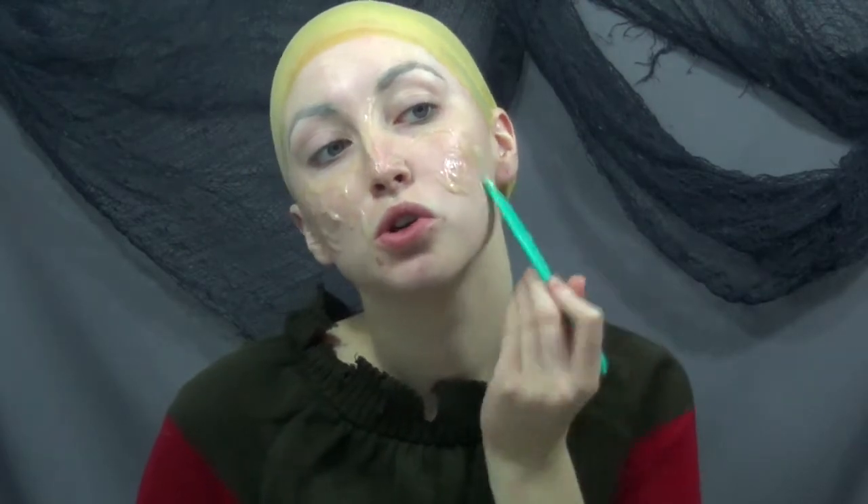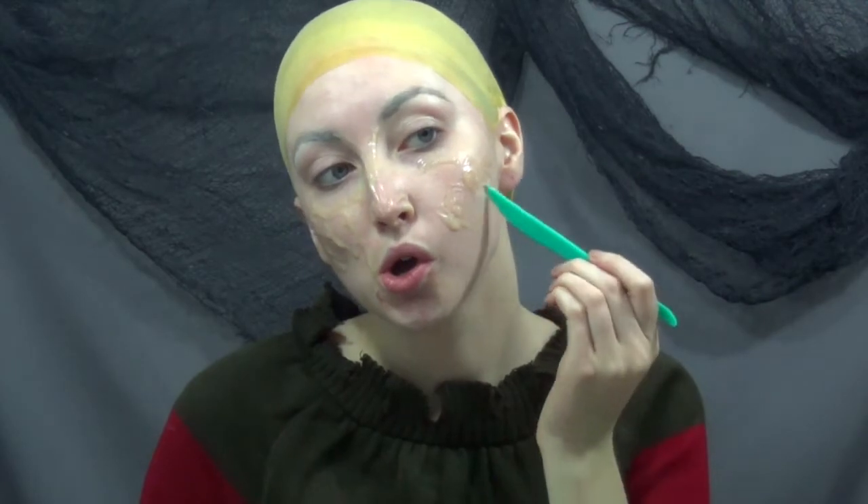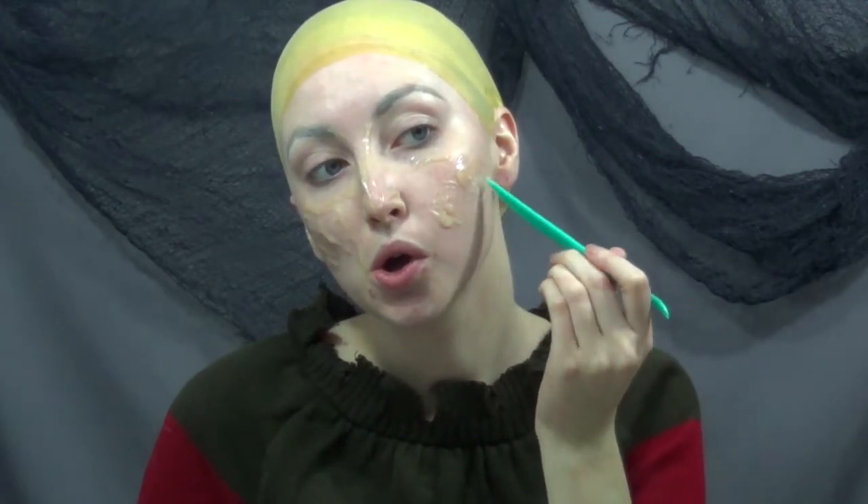Here instead of drawing little circles, I'm literally just putting it straight on my face and then moving the product around to create patches and holes in the texture of the skin.